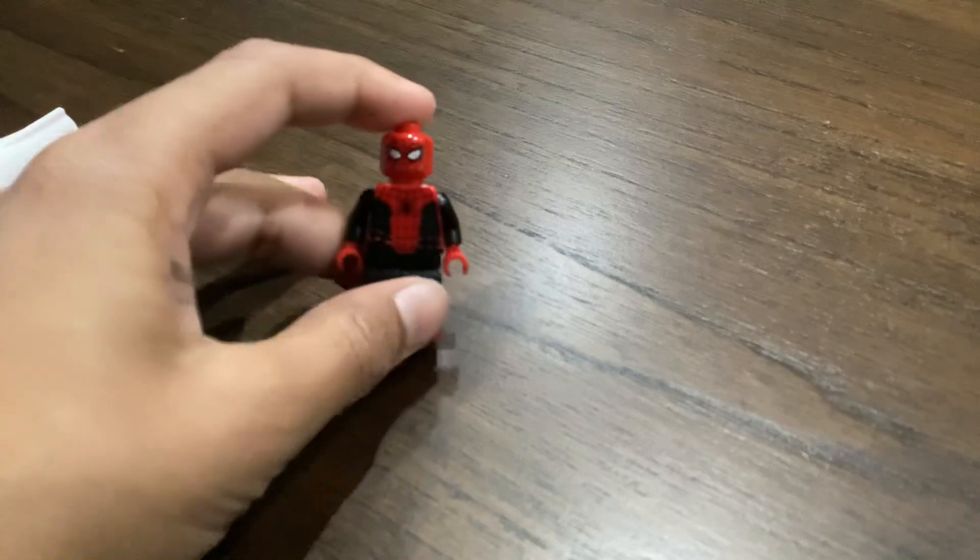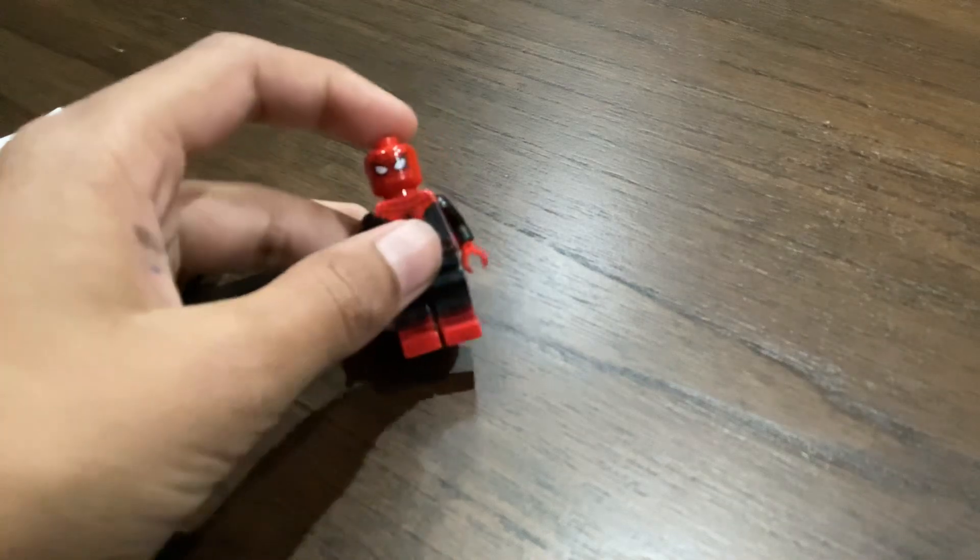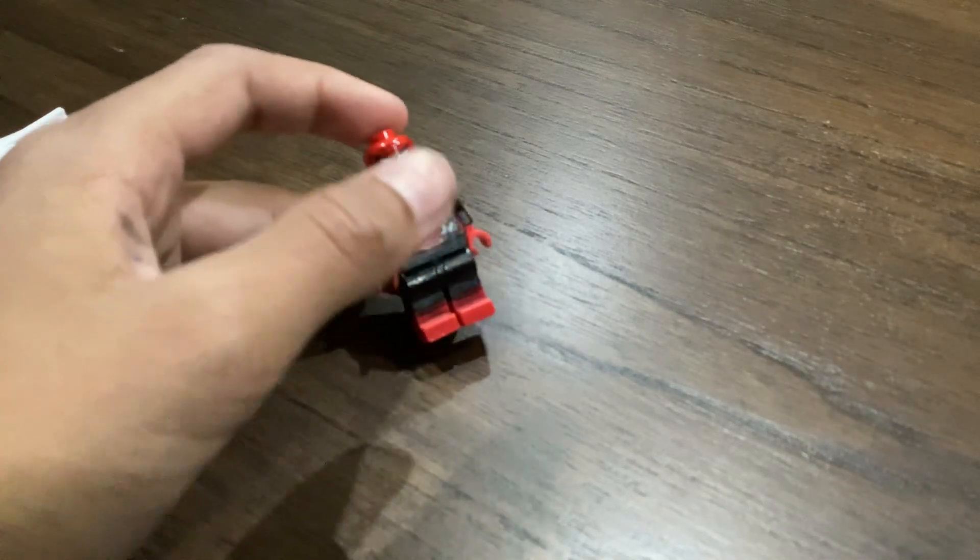What I used to make the Homecoming Spiderman — I used a red marker, black and white.